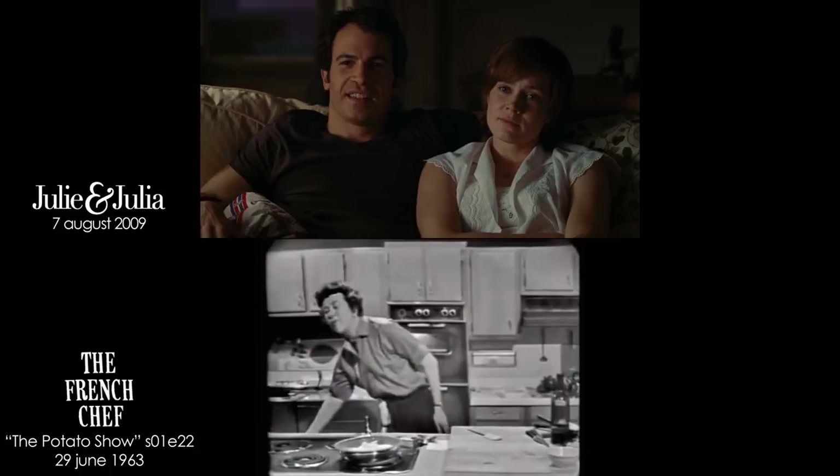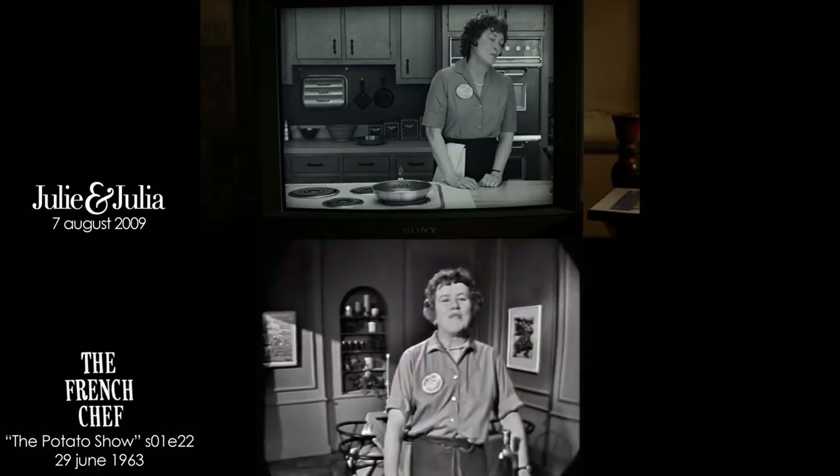Pearls. I miss wearing pearls in the kitchen. Could have been ground a little more on that side. I'm Julia Child. Bon Appétit.